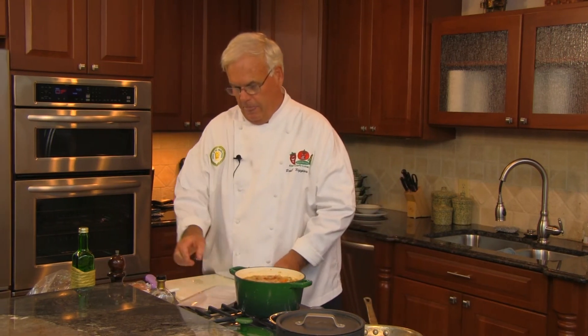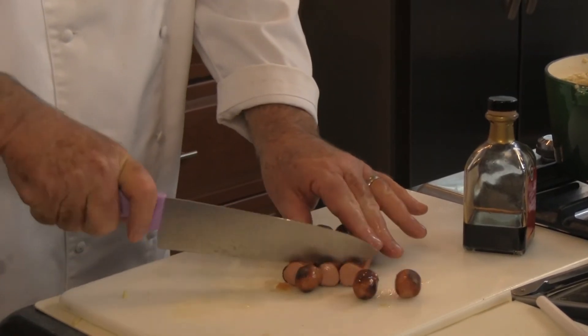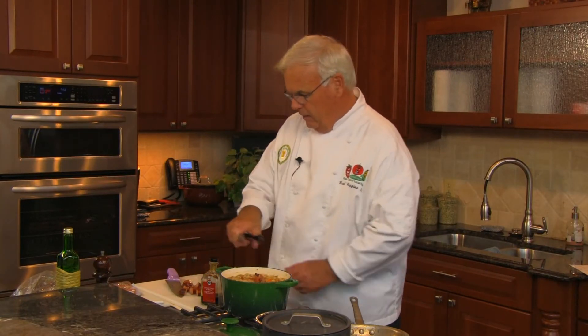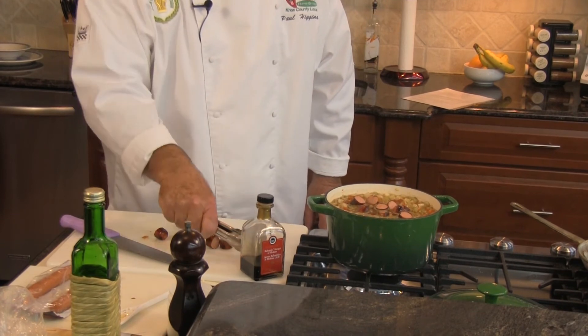The soup's doing well. One of the things we do to finish it is add balsamic vinegar — it's certainly an option, but it adds an awful lot to your soup. Our hot dogs are ready; I'm just going to cut them so that they're spoon size and add them right into the soup. We'll stir all that together, let the flavors come together, finish it with the balsamic vinegar, and our soup will be ready.